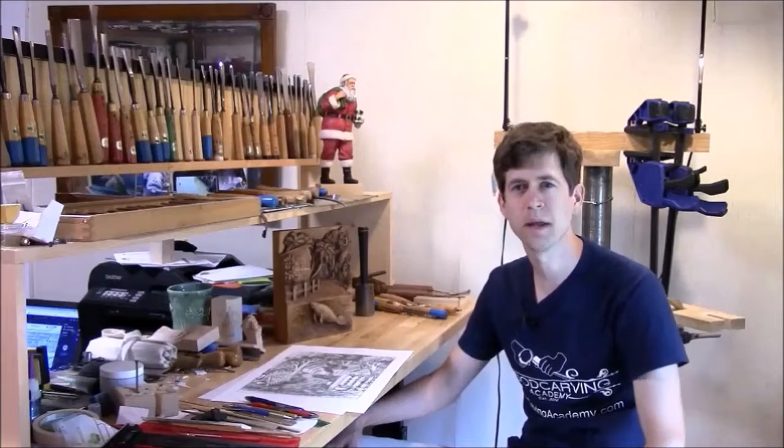Hey folks, Dylan Goodson here. I wanted to take a minute and talk with you about the wood carving seminars that I've got planned for this fall.